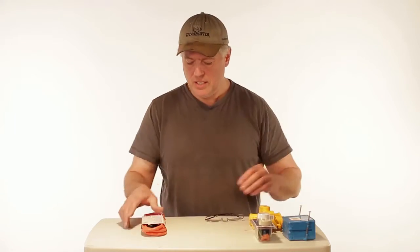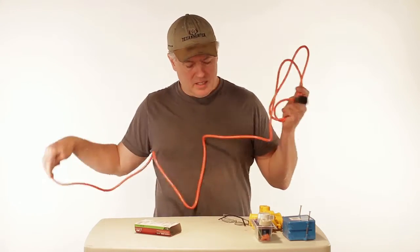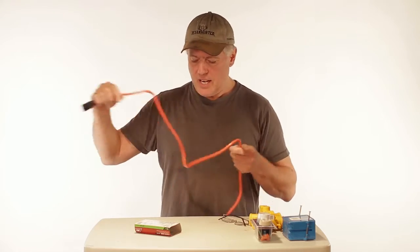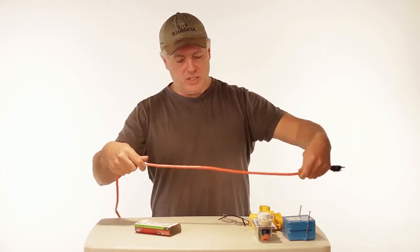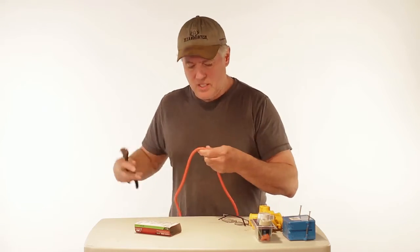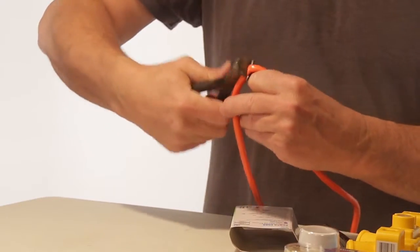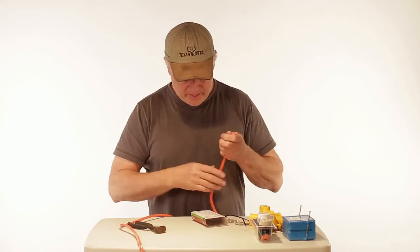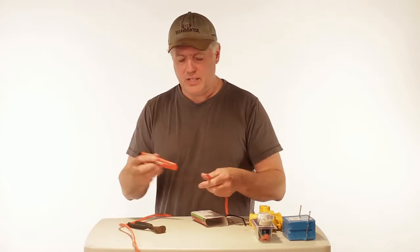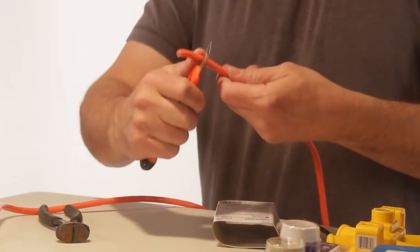First things first, I'm going to take my cable and cut the end of it — actually we're going to cut it up at the part closest to the wall. We'll give it a little room there. I'm going to cut it right there. Now I'm going to cut this and get the sleeve off of that part so I can expose some of the wires.